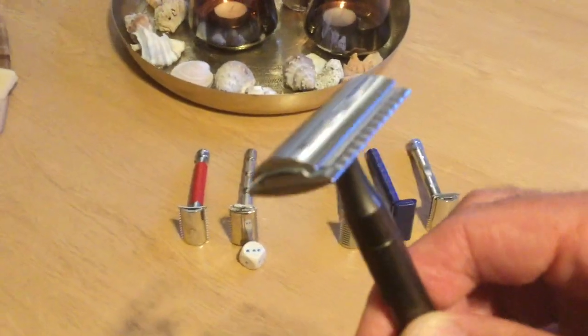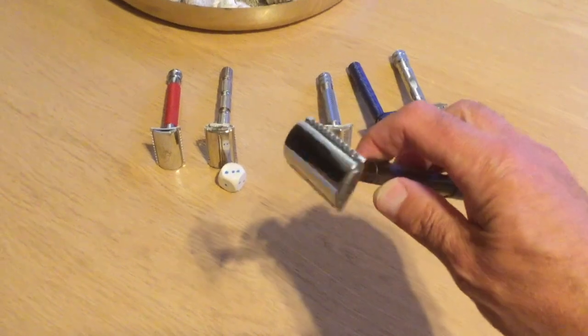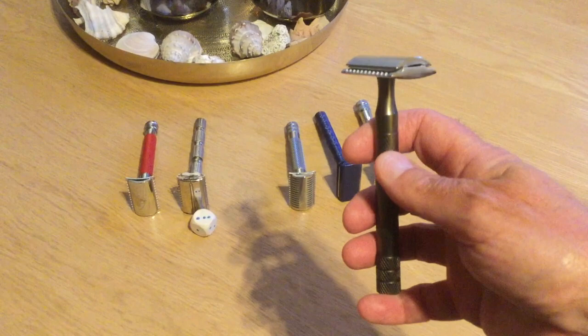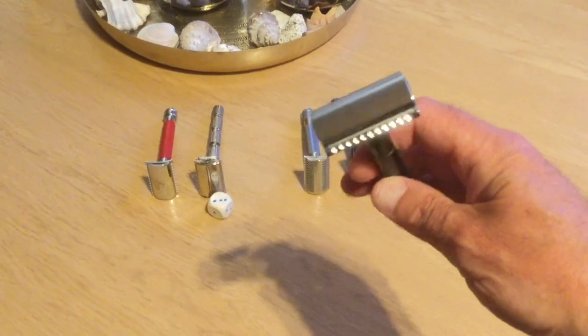And the winner is... This is what I customized. This is a mule comb with a handle from a slowly eraser. This one it will be.